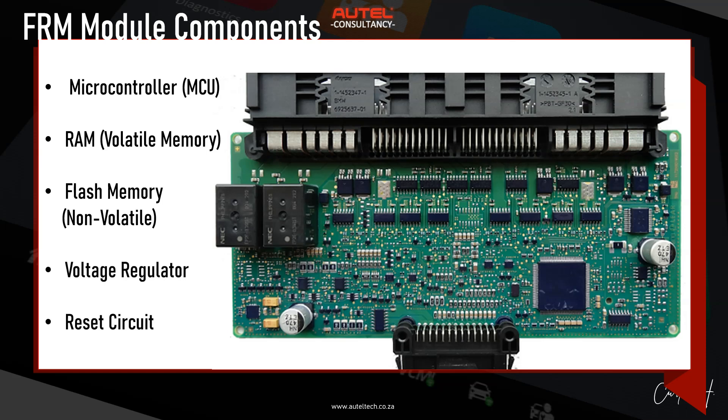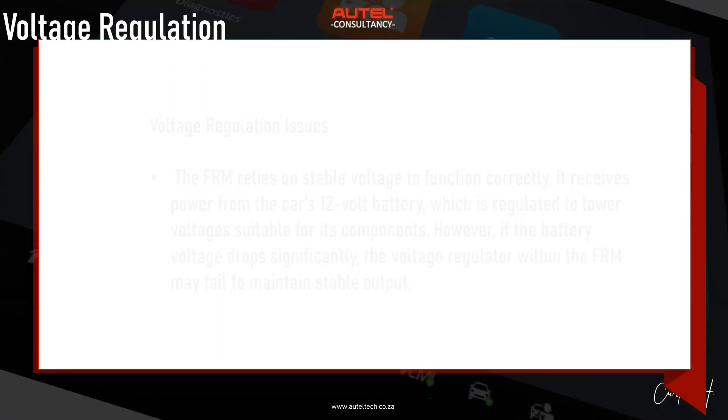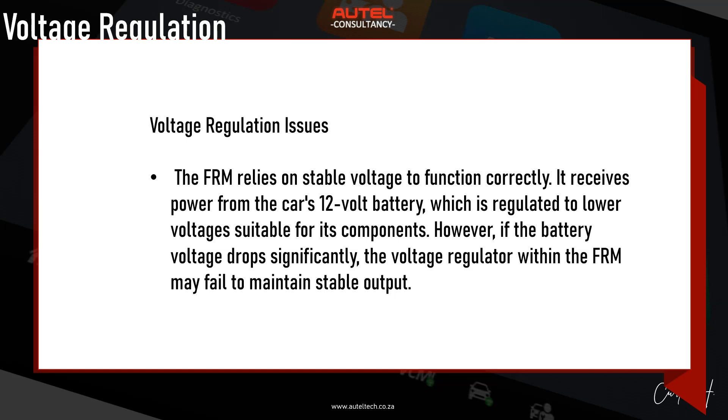We also have a voltage regulator, which makes sure the module gets the right amount of power, and a reset circuit that acts like a safety switch — it keeps the module off until power is steady and safe. The FRM relies on stable voltage to function correctly. It receives power from the car's 12-volt battery, which is regulated to a voltage suitable for its components, typically around 5 volts. If battery voltage drops significantly, the voltage regulator within the FRM may fail to maintain a stable output.